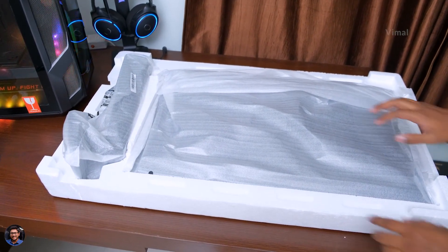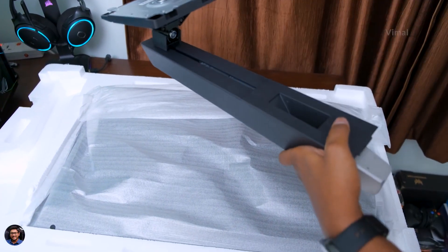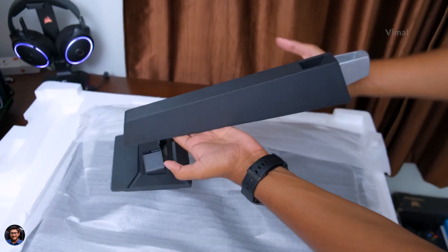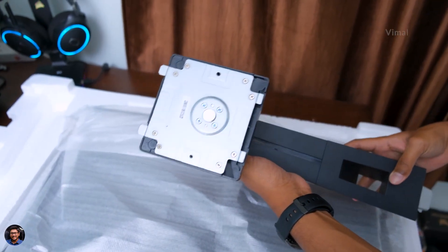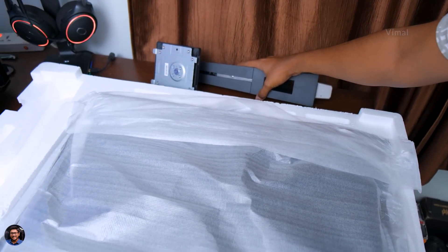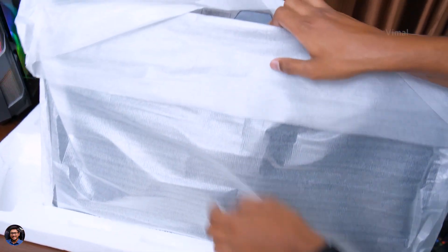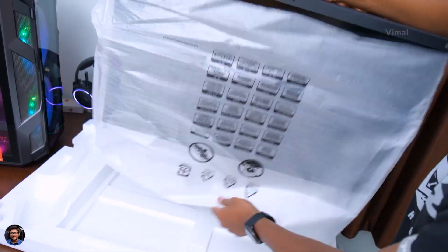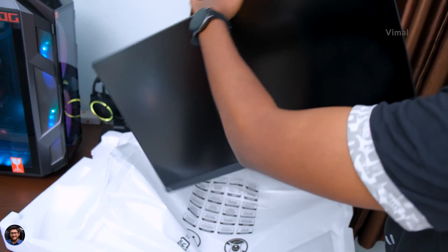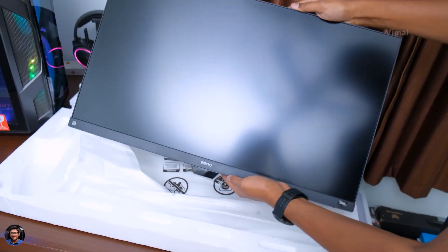Now let's finally check out the monitor. Here's the stand — it's a VESA-compatible stand, pretty nice quality, complete matte black finish. And there you go — our brand new Mobiuz gaming monitor from BenQ. This is definitely a big monitor at 27 inches. Let me just remove this out of packaging and show you.